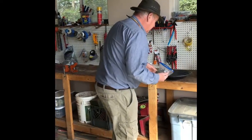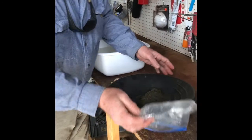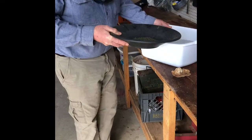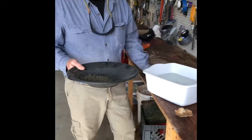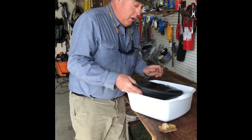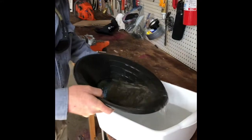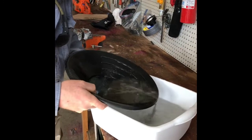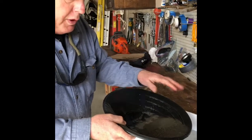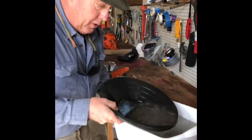First thing we're going to do is dump it all into my pan. I've got water here — a lot of times when we're out in the bush we're doing this at a creek or a pond, but this is what we've got. I'm going to sluice this around. Gold is heavier than dirt so the gold will stay on the bottom. You want to shake it down, make sure the gold is on the bottom, and separate the dirt.